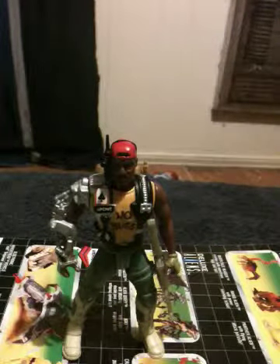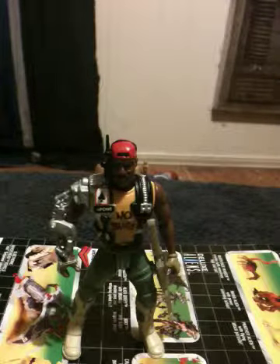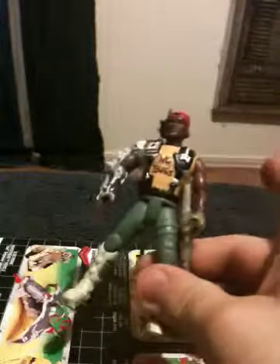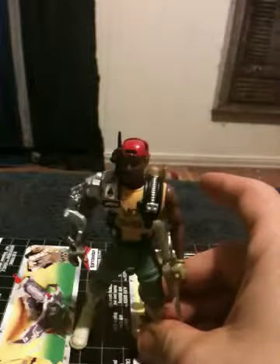Now, if you're familiar with the movie Aliens, then you should be familiar with Sergeant Apone — although he looked absolutely nothing like this whatsoever in the movie. Like, at all.